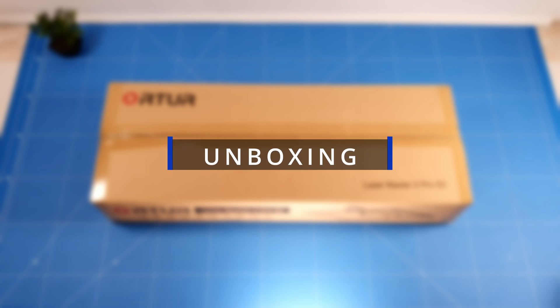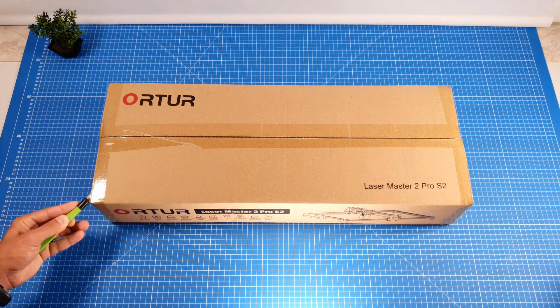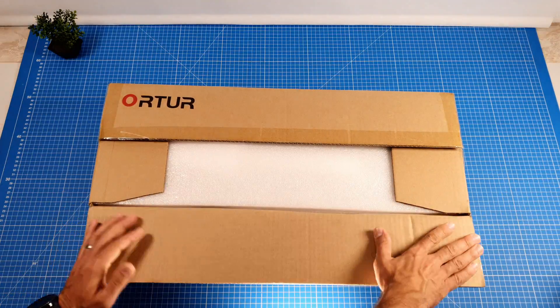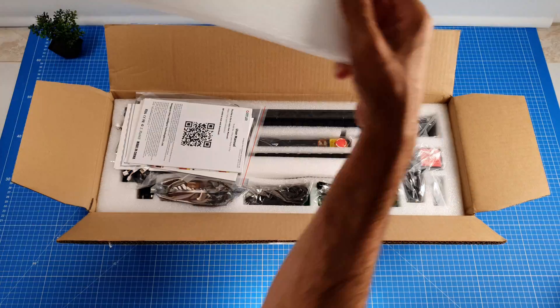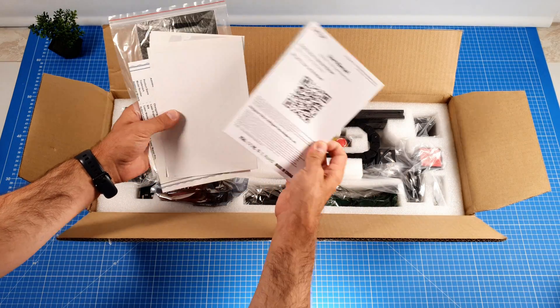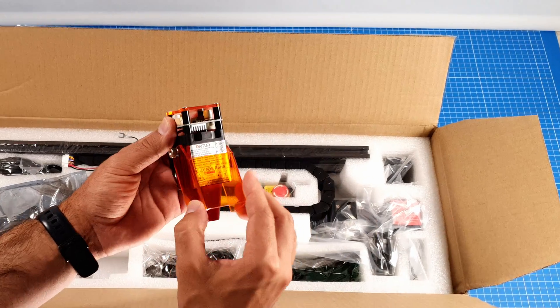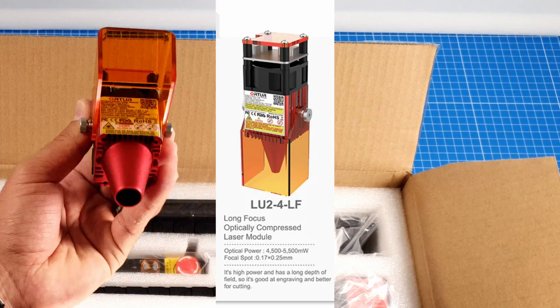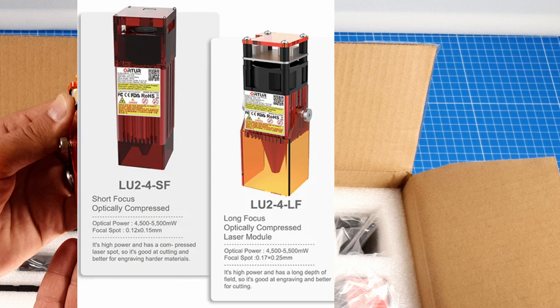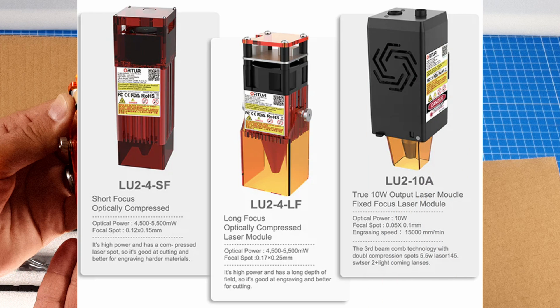Let's start with the unboxing. This is the Lasermaster 2 PRO S2, which is packed really well and comes with printed manuals — you can also find the digital version online. I got the 5W long focus laser module, which is better for cutting, but the same machine can be ordered with the 5W short focus laser module which is better for engraving. There is also a 10W version which has double the power and a more concentrated focal spot.